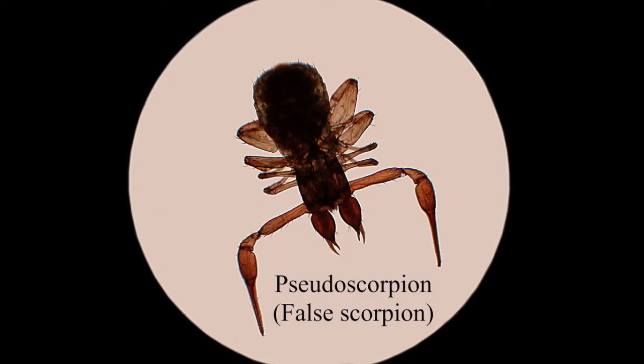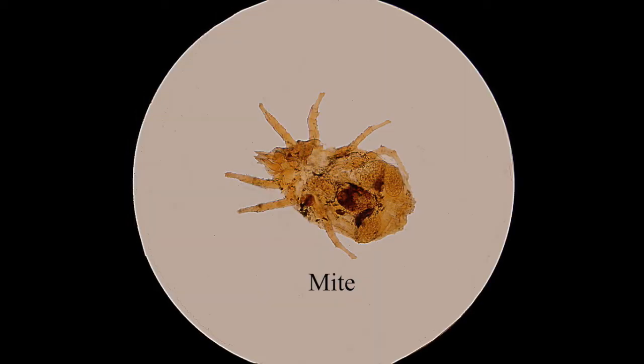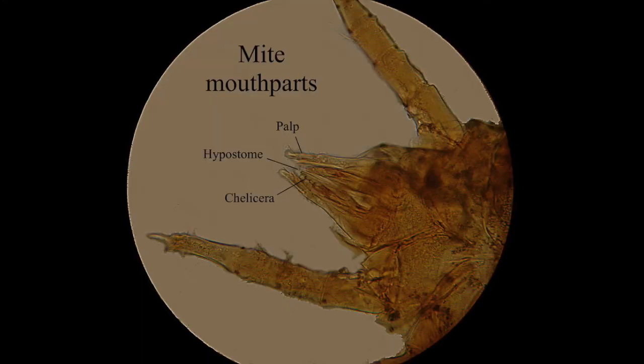This is called a pseudoscorpion — it looks like a very tiny scorpion without a tail. You can find these in leaf litter; if you collect a little bag of leaf litter and get home, you'll probably find one in there somewhere. They're fairly common but really overlooked — a lot of people don't even know they exist. This is a typical terrestrial mite, and this is a close-up of the head of the mite with the mouth parts all labeled.